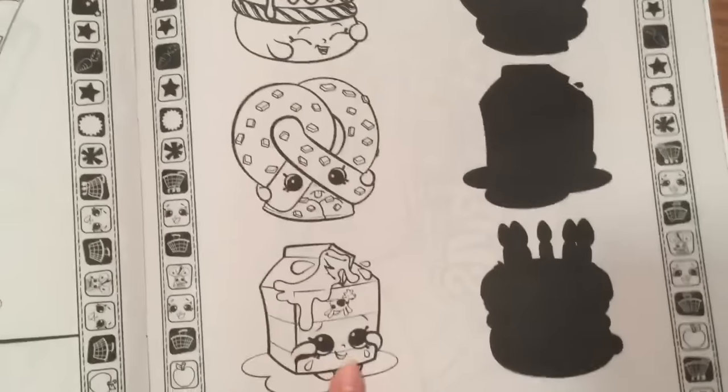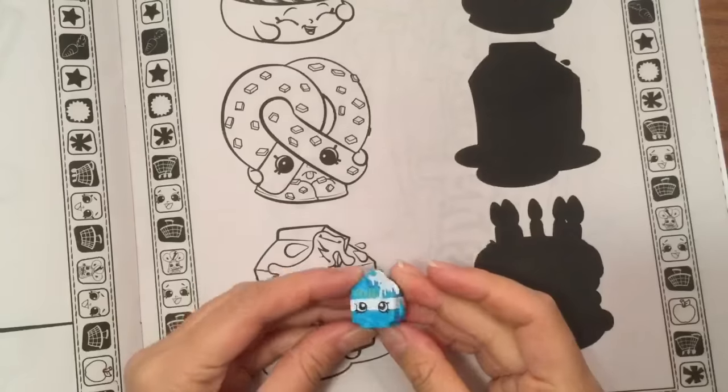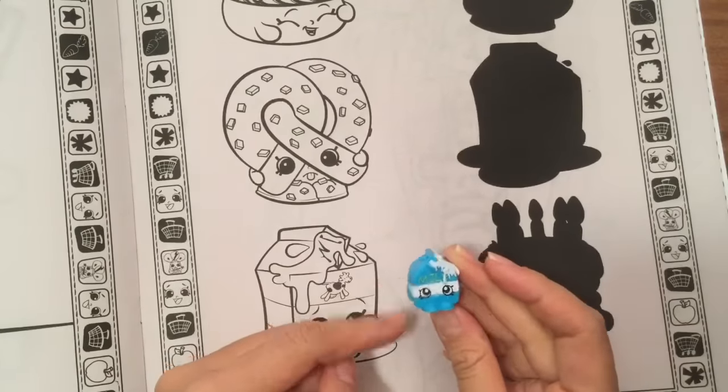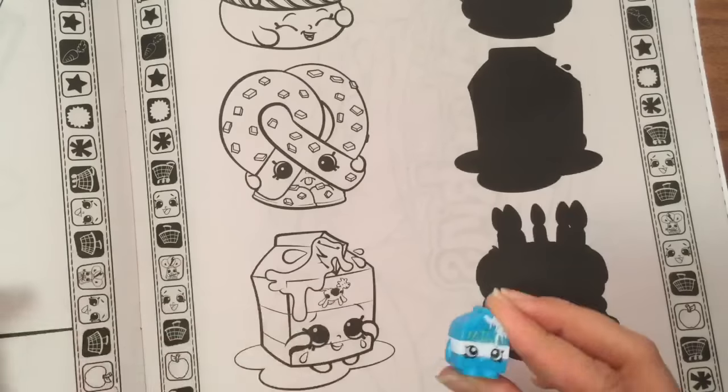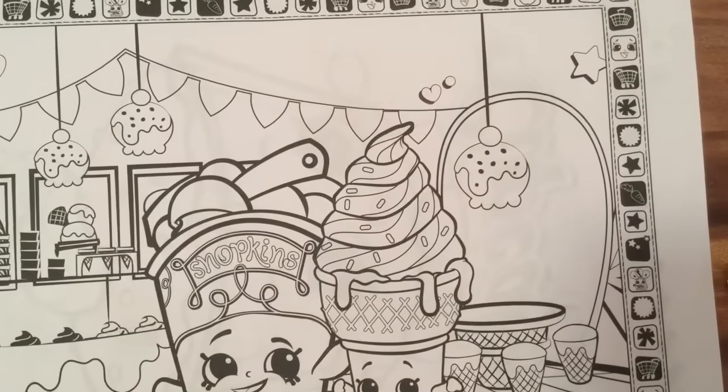We have Spilt Milk. I actually have this one — I opened it up in a Shopkins Food Mart that I have a video of, so I am so excited that I have this Spilt Milk. Yeah, one of my very few charms. I think that's an ultra-rare or a rare, I'm not quite sure.